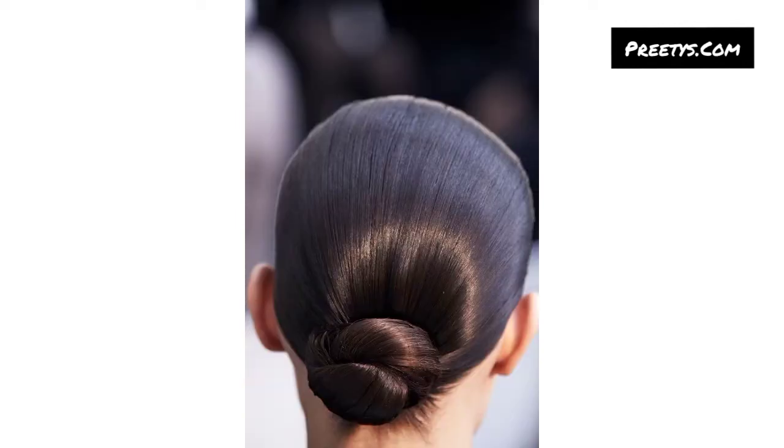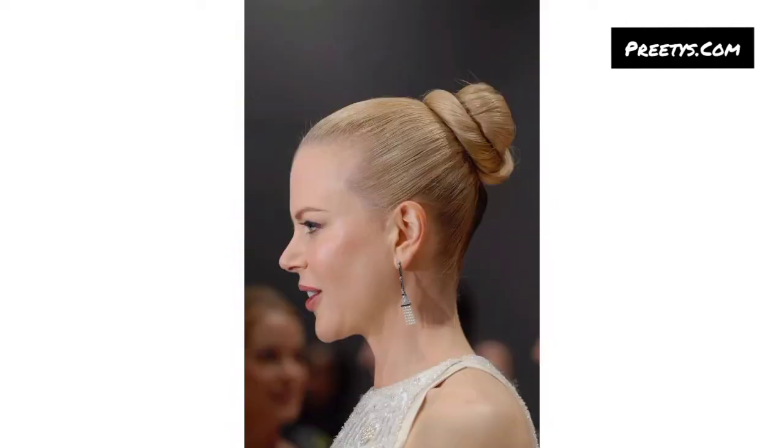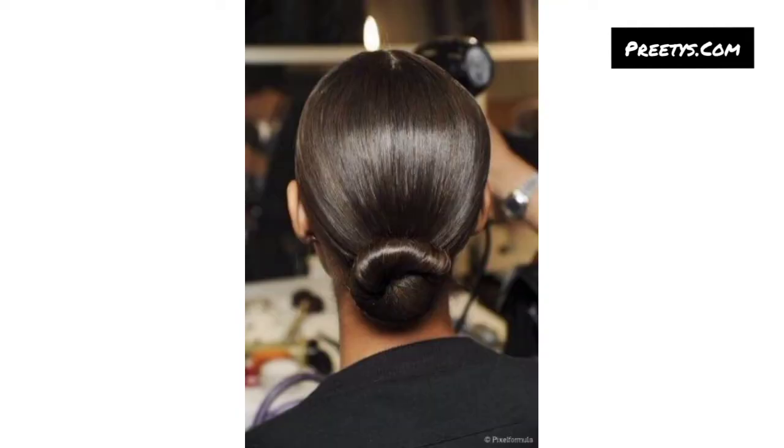Incorporate braids into your bun for added texture and detail. Create a French braid or Dutch braid and then form it into a bun for an intricate yet sleek style. Utilize a donut bun maker or sock bun technique to achieve a perfectly round, polished bun.